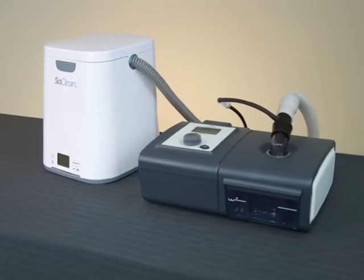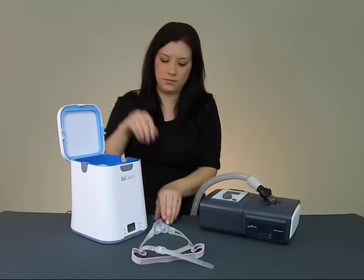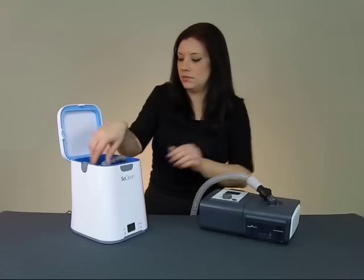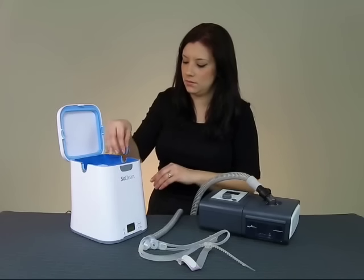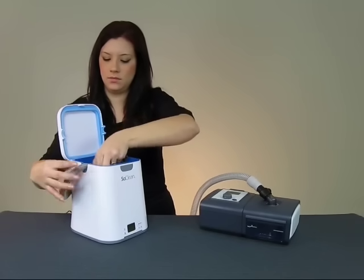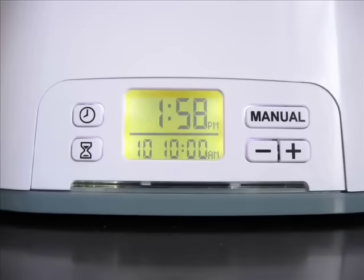After the initial setup, using your SoClean is extremely easy. Begin by opening the lid and placing your mask into the chamber, allowing its attached hose to rest in the open hose slot. The SoClean gives you the option of inserting your mask and hose from either side of the machine. To change sides, remove the hose slot plug by lifting it straight out and inserting it into the slot on the opposite side. With your mask and hose in position, close the lid firmly, allowing it to snap shut. The SoClean will now operate according to its preset time and duration.